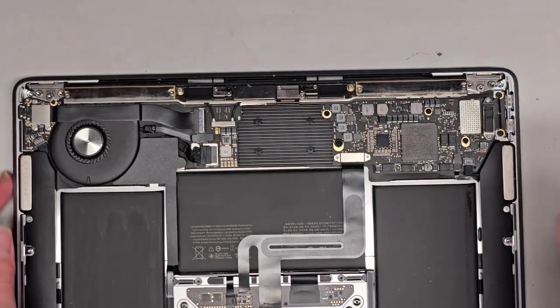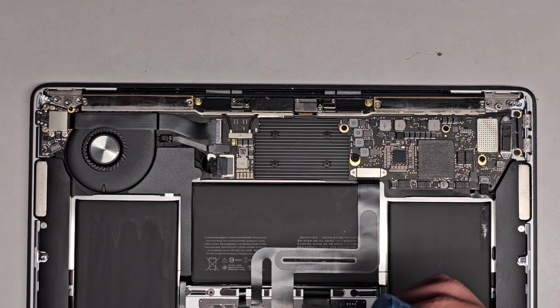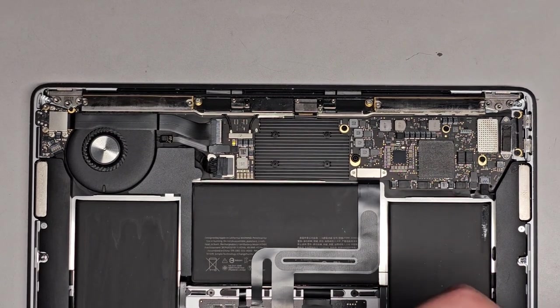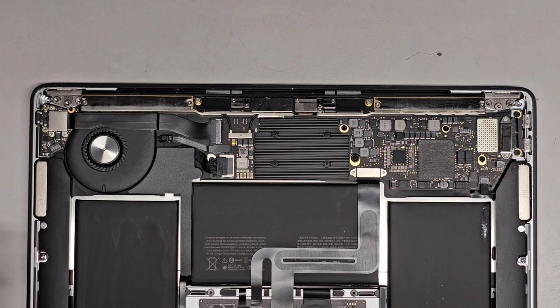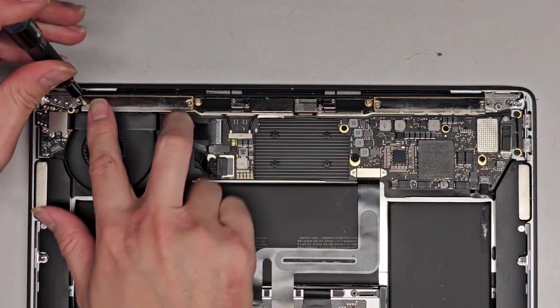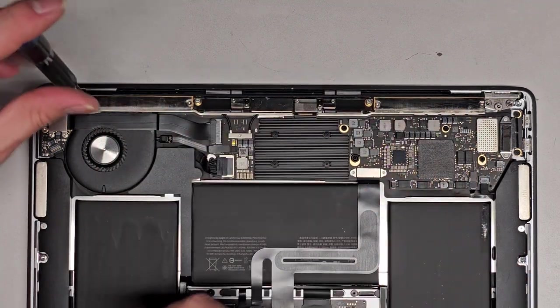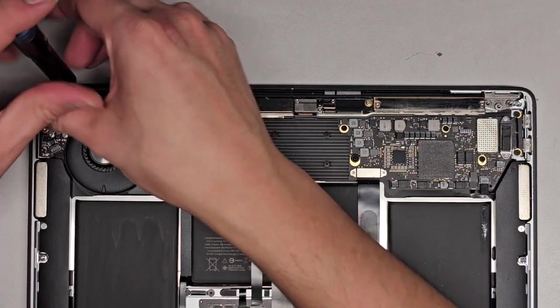I actually have a separate video on how to remove the screen, so if you want to see that just let me know. To remove this, we're going to be using a T5 or Torx 5 screwdriver. We're going to remove the screws across the top — there's two holding this silver side, there's two in the middle black ones here, and then two silver ones here.